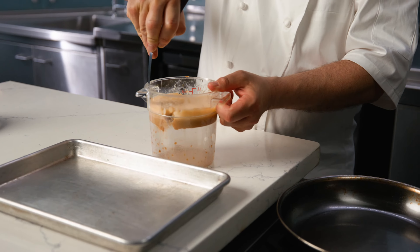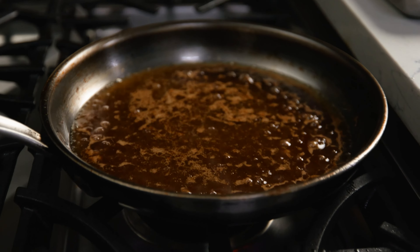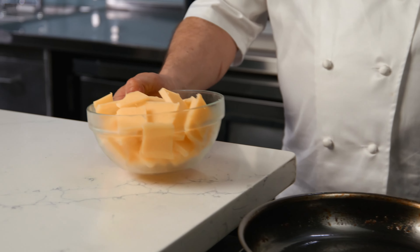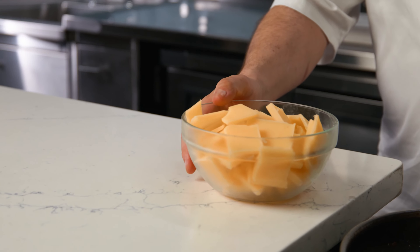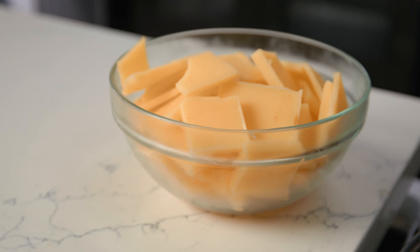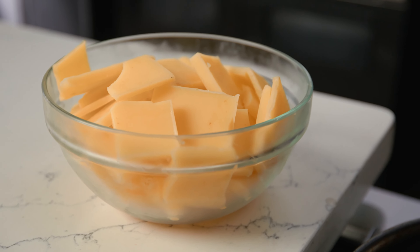Remove the butter from the container into a saucepan and strain through a fine sieve into a quarter sheet pan. Refrigerate until the butter is chilled and solid, then cut it into cubes. You can keep these cubes in the refrigerator for future use.